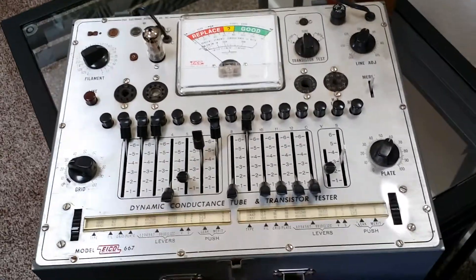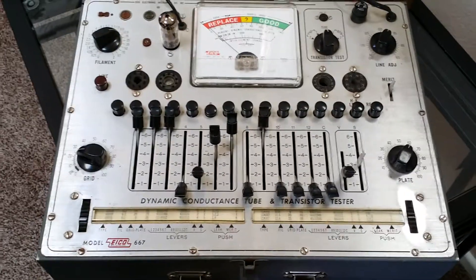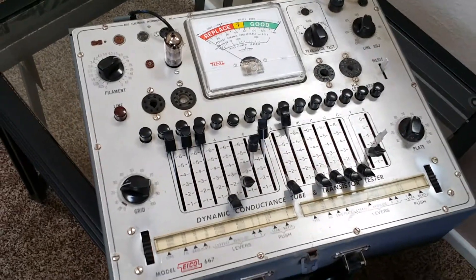This is the EICO model 667 dynamic conductance tube and transistor tester. I've had this one for a while — I've got a couple of these, so I don't need it and I'm selling this one.